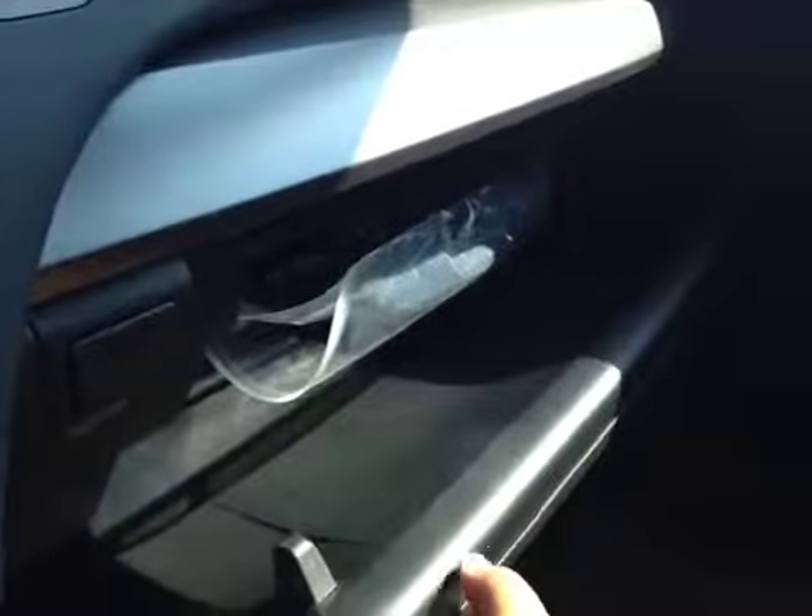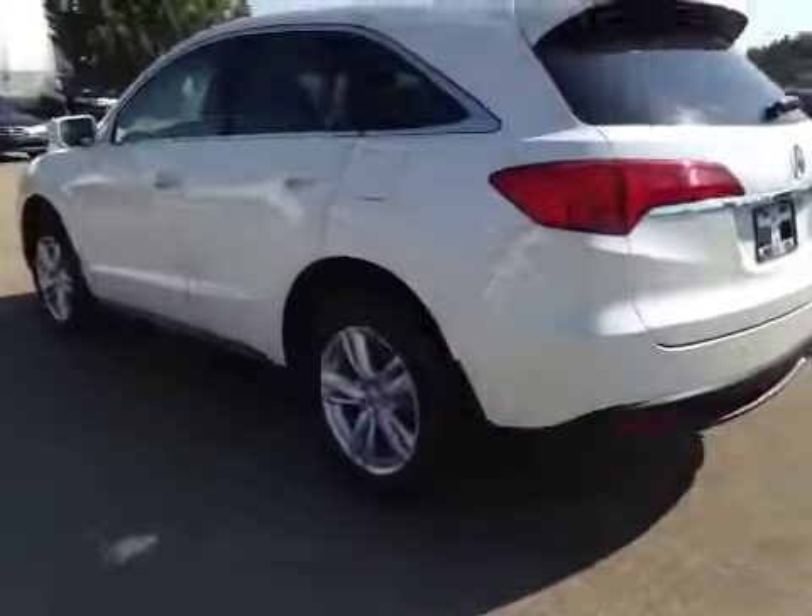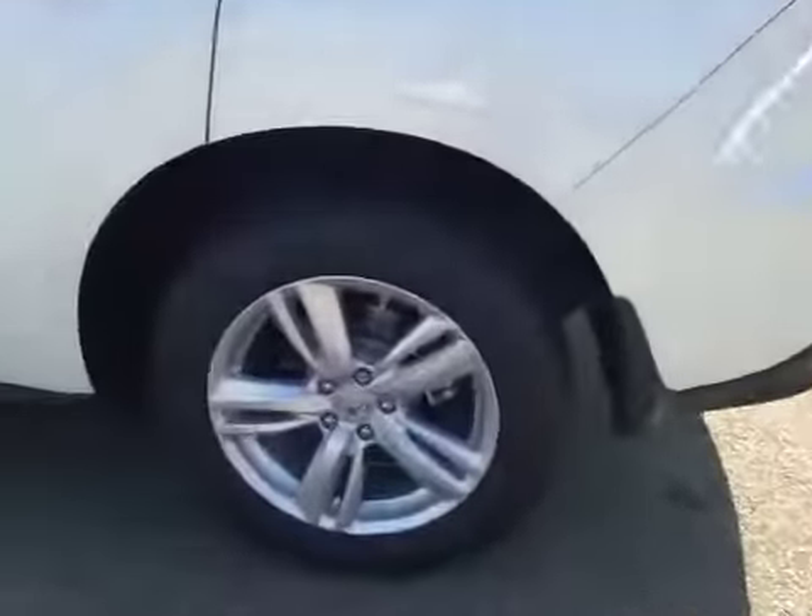In here you have a little bit of storage — this does come out and actually goes pretty deep, with another power outlet in there. In the glove box you have your manual and some extra storage space. Just up here we have your garage door openers, a sunglass holder, and a moonroof.